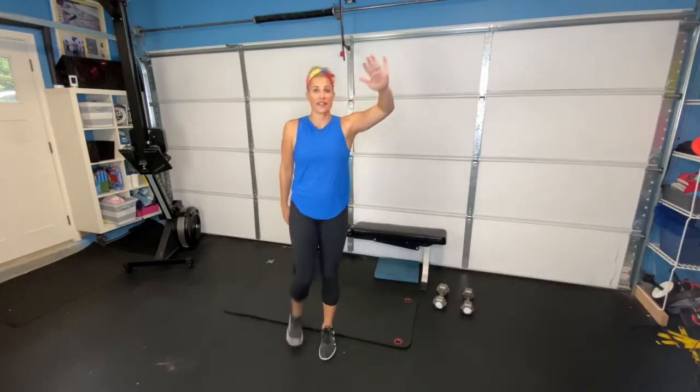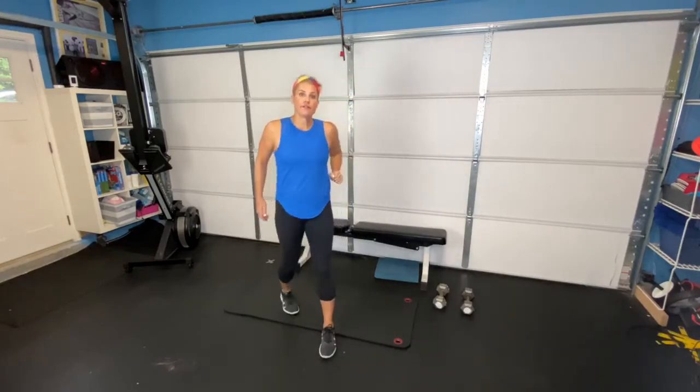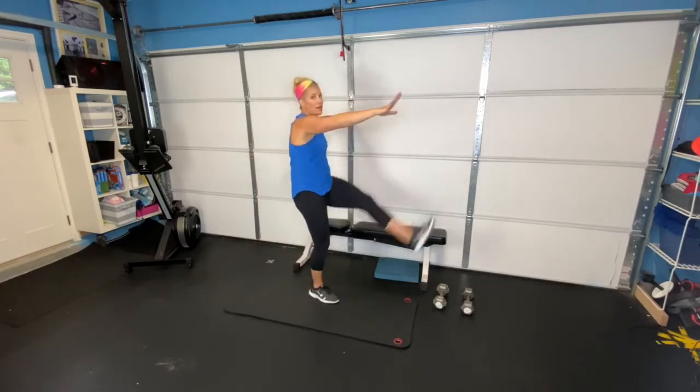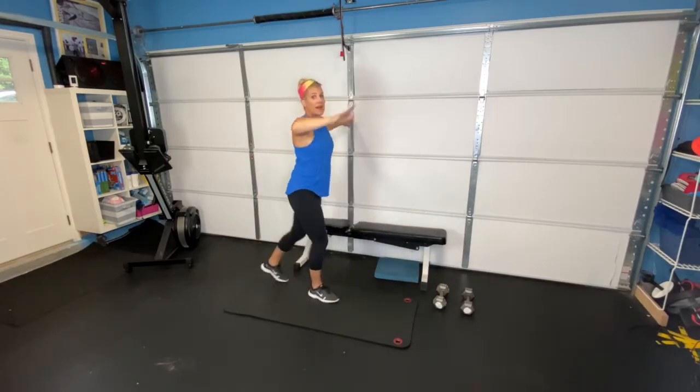Next one — our Frankenstein kicks. It is October, Halloween season. Back all the way up, really feeling that stretch in the hamstring. If you've never done these before and you're feeling a challenge on your balance, go ahead and grab hold of a wall and do them this way.